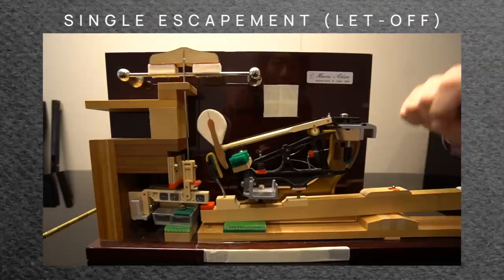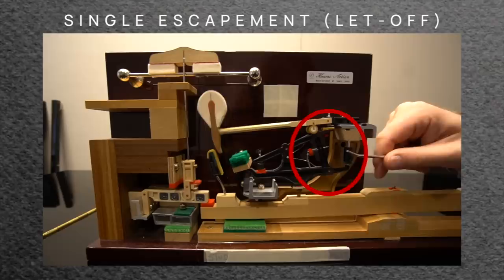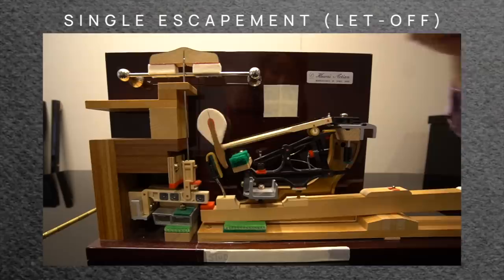The jack is actually pushing the knuckle up, which pushes the hammer up. The jack touches what we call a let-off button, which causes the jack to pivot, which causes the hammer to escape — or drop — away from the string.